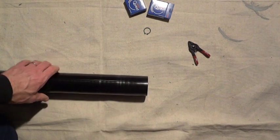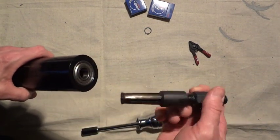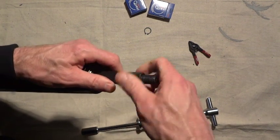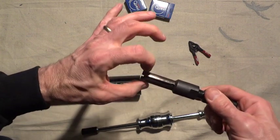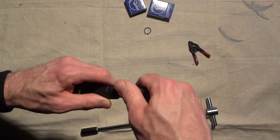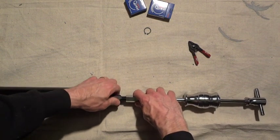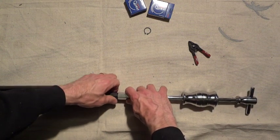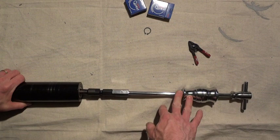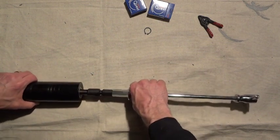I have a bearing puller with a slide hammer. You take this little attachment, slide it into the inside hole of the bearing, screw it down, and that causes the little prongs to expand and grab the inside of the bearing. Then screw on the handle. You can buy these bearing pullers, or many auto parts stores will rent them, or you can go to a rental place — it's probably a lot cheaper to rent than to buy.